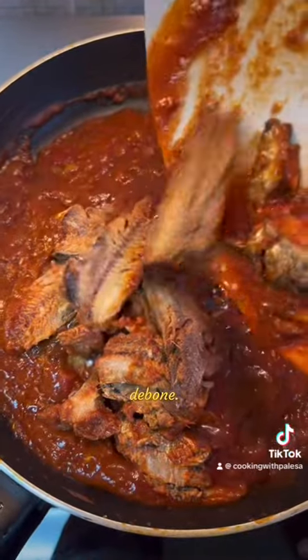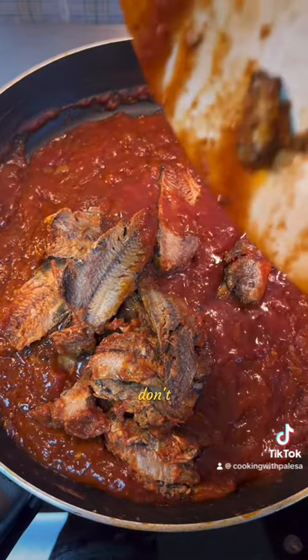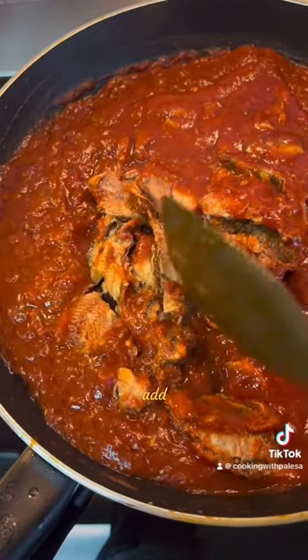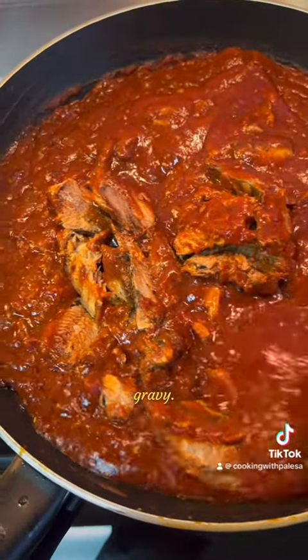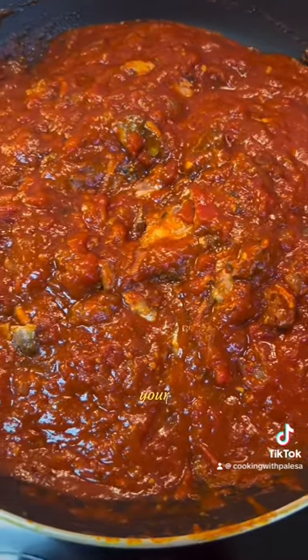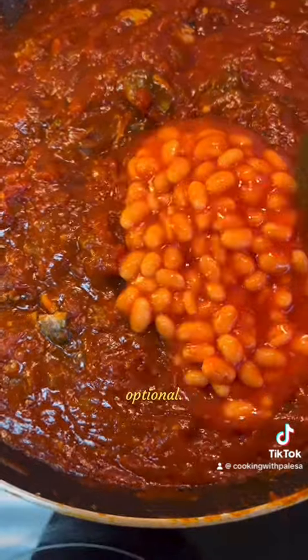We are going to debone it. It's okay if you don't remove the bones — you are still okay. Then add your pilchards into the gravy, reduce your heat, and then add your baked beans, which is optional.